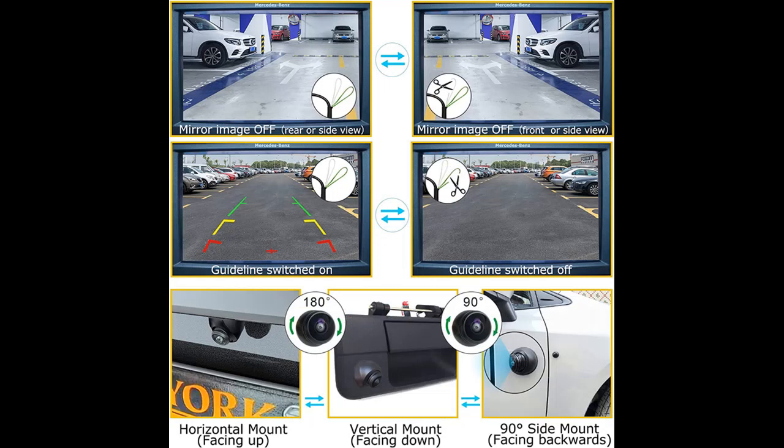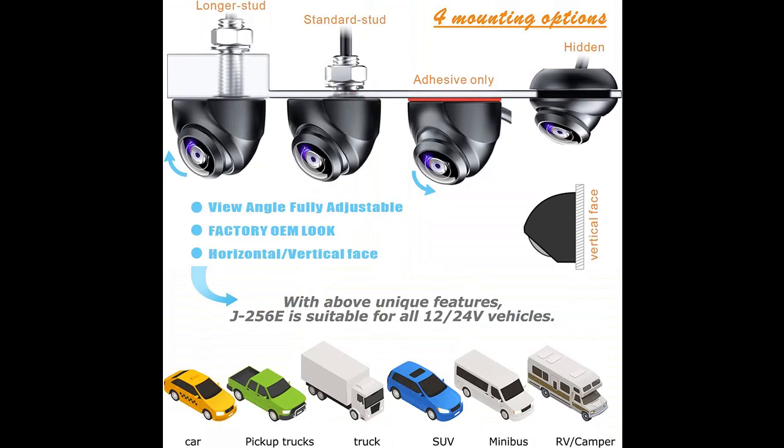Unlike other cameras using cheap CMOS sensors, the Enredo J256 Vehicle Backup Camera uses high-definition CCD sensors with 800 TVL clarity, providing clear, crisp footage. You can even get a clear view of the license plate number of the car behind you.